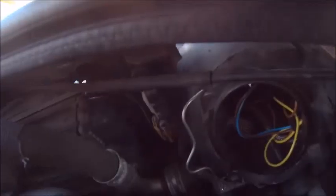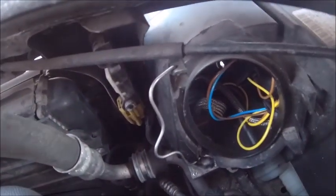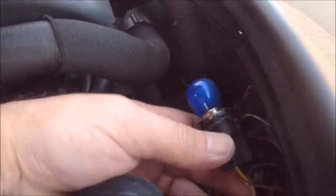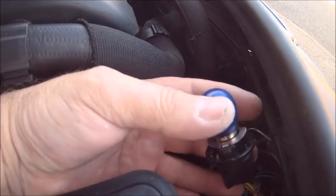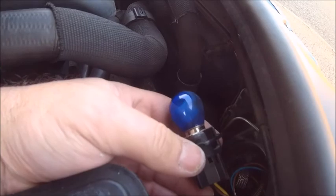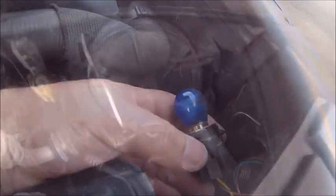Reach in and give it a twist anti-clockwise — apologies for the camera work. There you go, you give it a twist anti-clockwise and there you can see the bulb. It is blown, quite obviously. Right, let's get it changed.